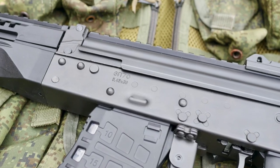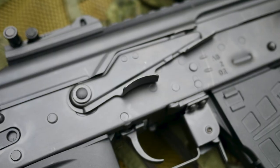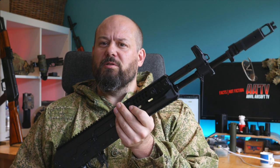The replica is made mostly of metal like the real firearm. Let's see which parts are steel: rear part of the muzzle brake, front sight and gas block, front trunnion, receiver, trigger guard, mag release, top cover, mock bolt carrier, fire selector, and some of the high-wear areas of the stock assembly.